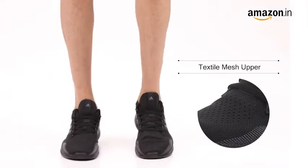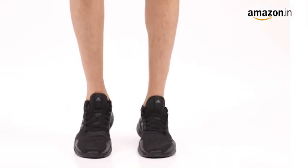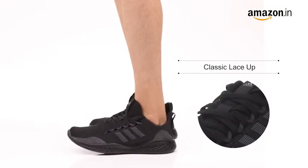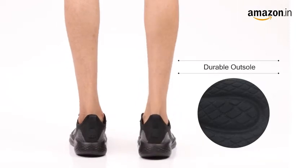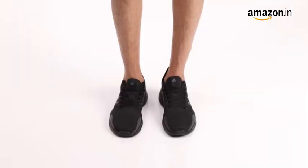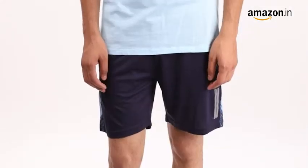They feature a textile mesh upper and a supportive cage that wraps around the midfoot to give you stability where you need it the most. The classic running shoes with a durable Adidas sole will keep you comfortable — a great pair for your everyday workout to complete your training goals.